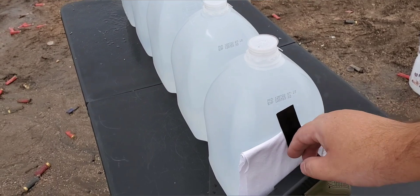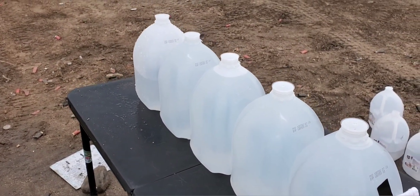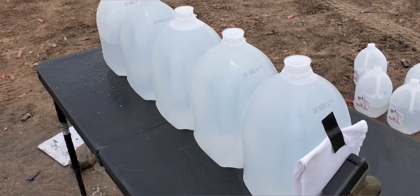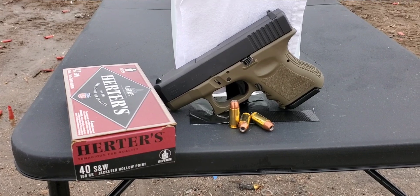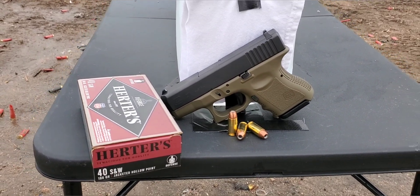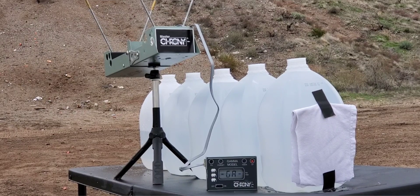We got five jugs lined up with four layers of cotton t-shirt — the last one is about halfway empty, that's all the jugs we had left. We'll send a few over the chronograph, see what kind of numbers we get, and then send it through these jugs. Here we go — let's see what kind of numbers we can get.